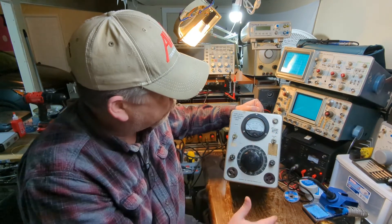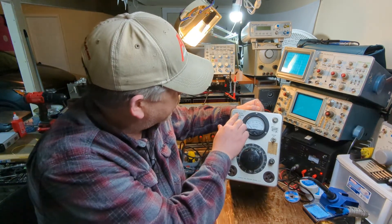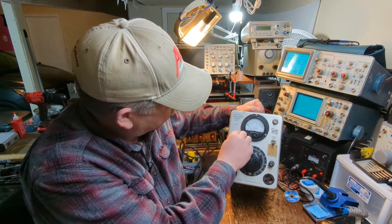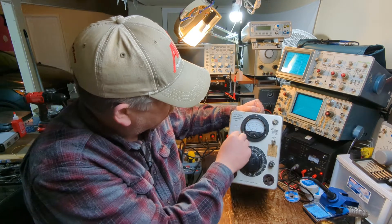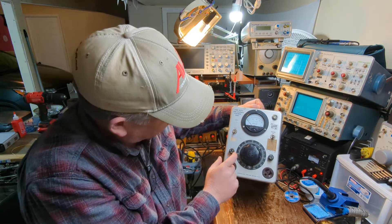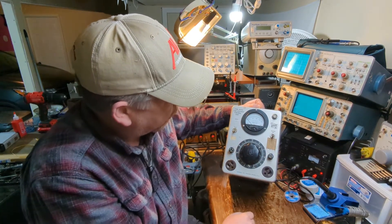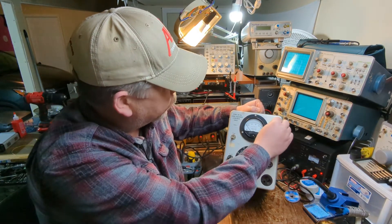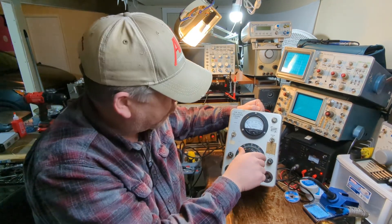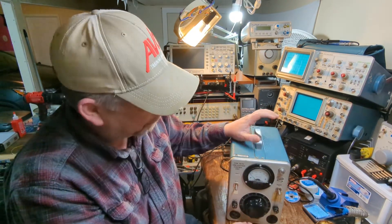I did not know that Tektronix made a unit like this. It's a Type 76TU Line Voltage Control Unit. It's got a line-in switch and line-out, so you can see your mains voltage on the meter or see what you're putting out. It has an output fuse and a line fuse — 10 amps on the line, 8 amps on the output — plus a power-on jewel light. One thing that has me worried is this knob; I'm hoping the shaft isn't broken.